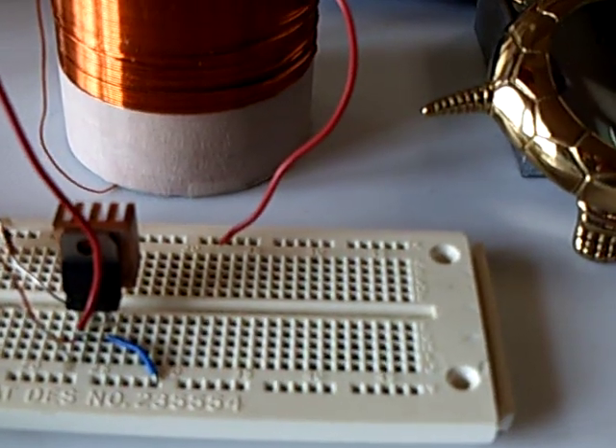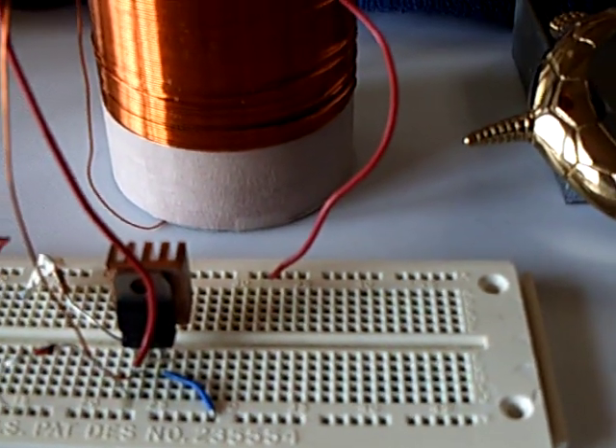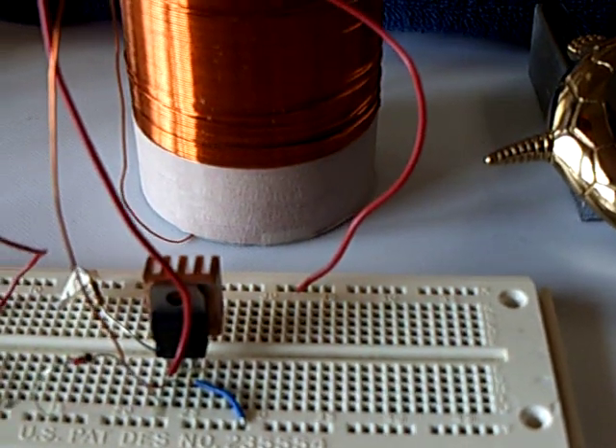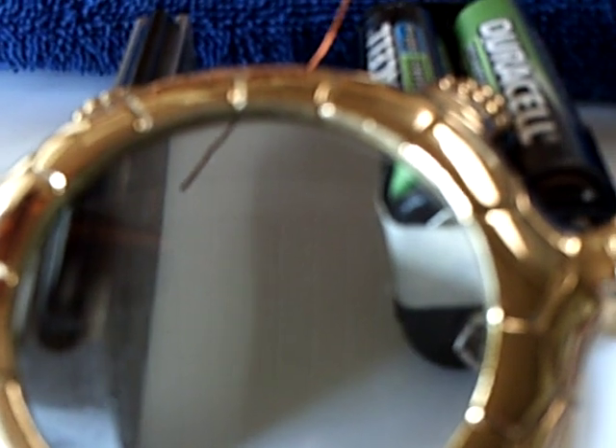My TIP-31 blew up, so I tried a TIP-3055 and it worked. Let's see if I can get this to go — don't blink, because you'll probably miss this, but at least I got it to happen.